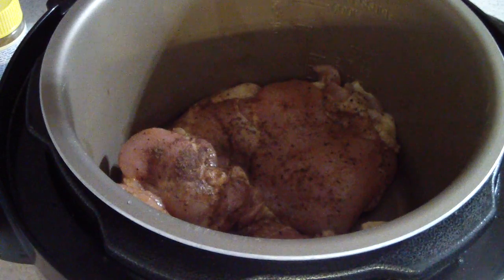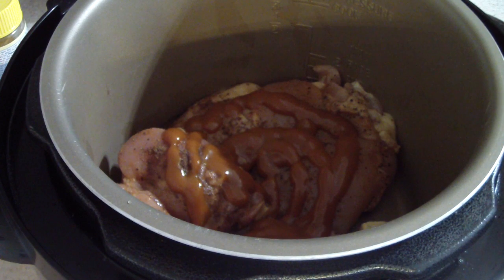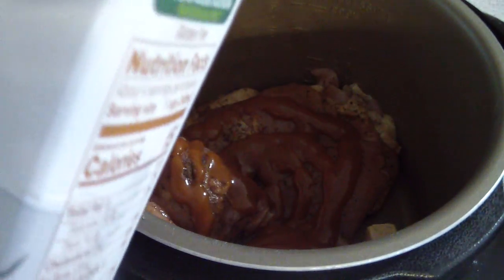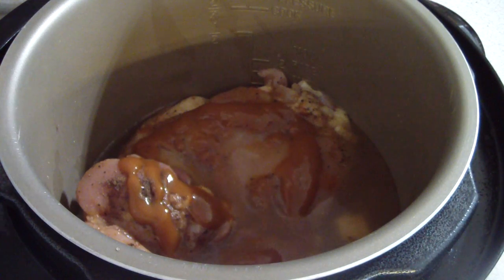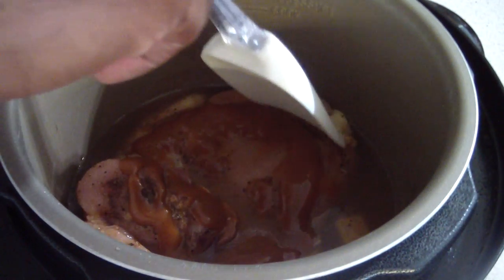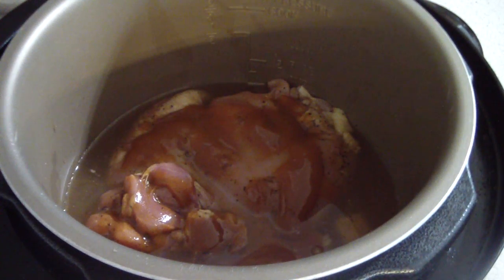Next I'm gonna drizzle some Heinz 57 on top just for some added flavoring. Finally, I'm gonna pour some chicken broth in there — just enough to kind of cover it, not too much. I'll make sure the chicken pieces are down enough. Smelling good already — that's pretty simple folks.